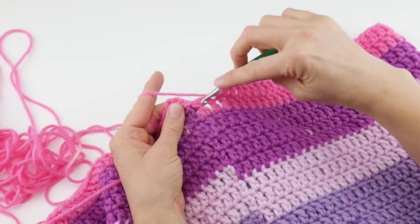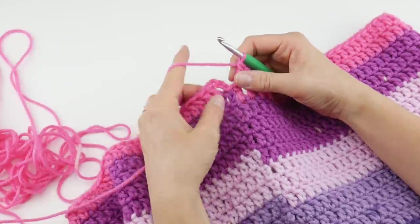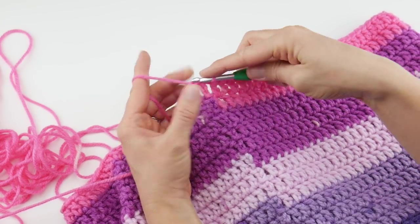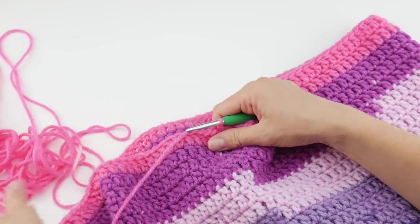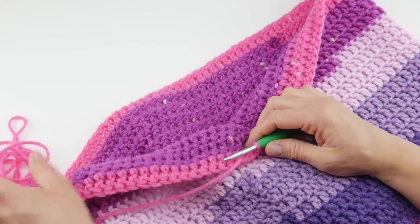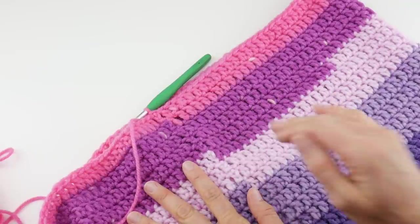I'm just working that very last stitch of the round. To close the round, same as before, join in that third chain up with a slip stitch — insert the hook, bring up a loop, bring that loop through the loop already on your hook, and you're finished. I have some yarn left over but it's not quite enough to complete another full round, so you can save it in your scrap bin. Our cowl is complete — let's move on to the finish work.